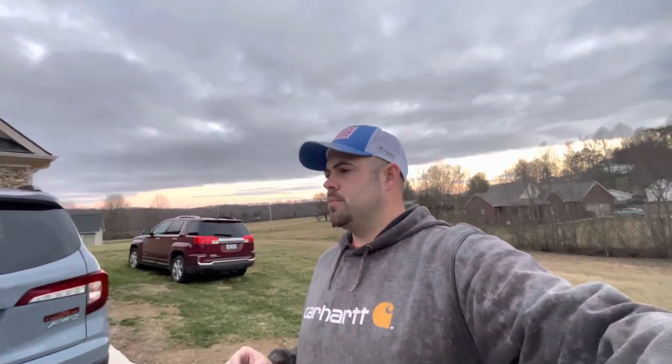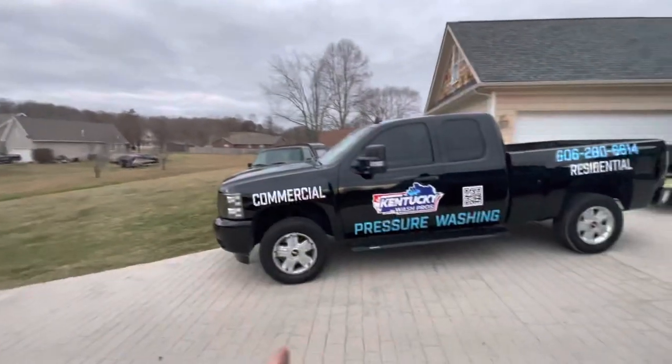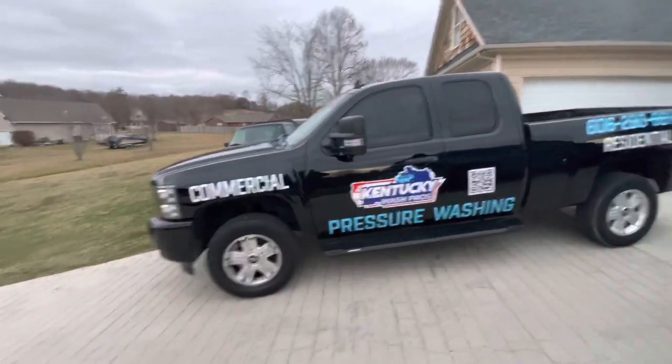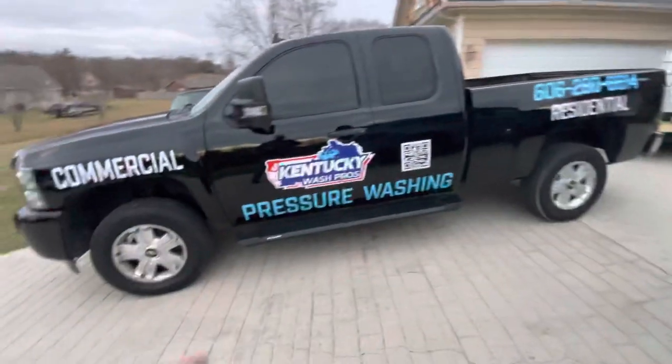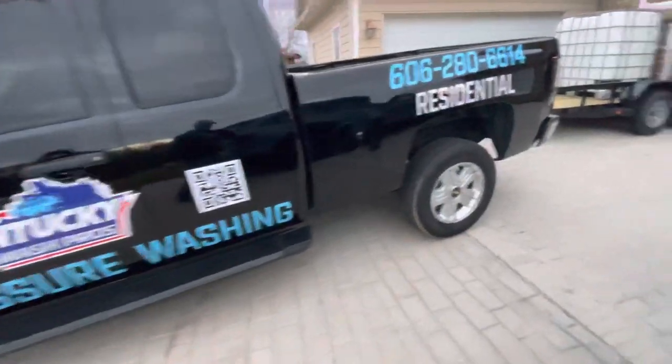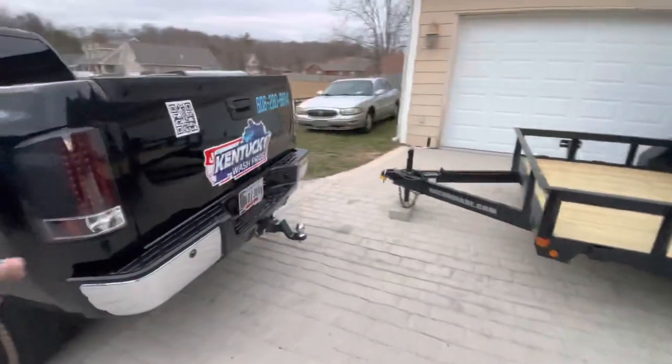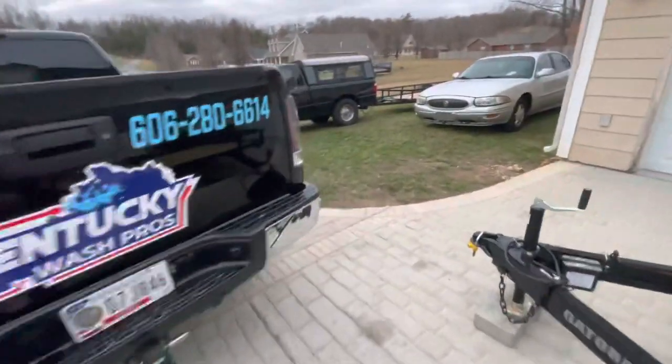Give this video a thumbs up. I've been working really hard trying to figure out a design for this truck. I wanted to get it wrapped, but I'm not in love with my truck, so I wanted to get it stickered up with decals — I thought this would be the best option. So here it is, what do you think? Something simple: commercial, residential, pressure washing. Got QR codes around on the side here.